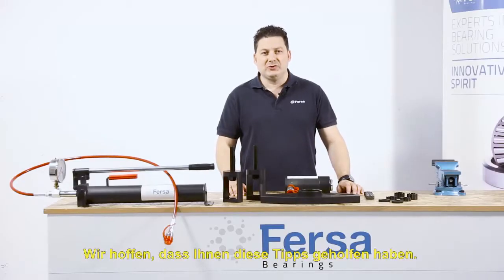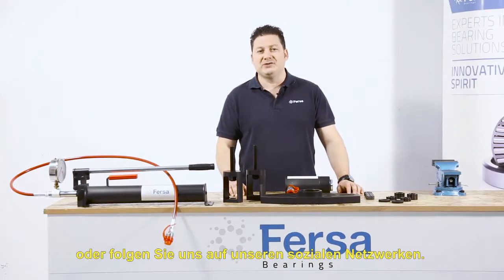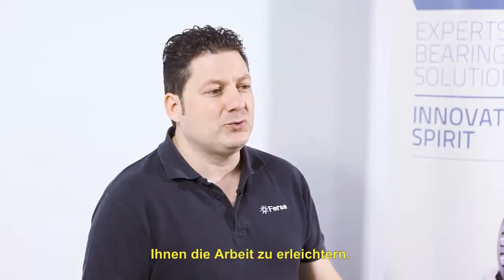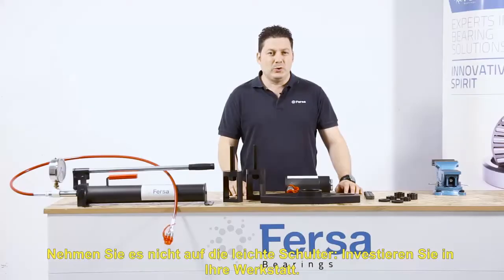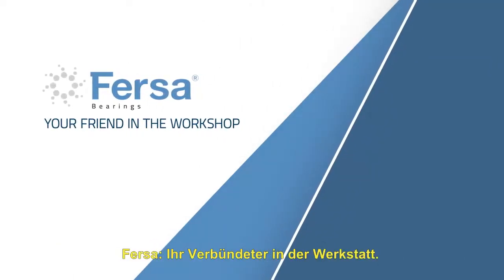We hope these tips have been helpful. For more information, visit our website or follow us on social media. Making your job easier is the most important thing for us. Invest in your workshop. Your friend in the workshop.